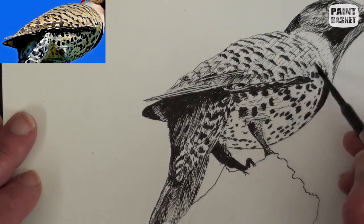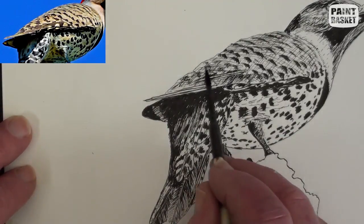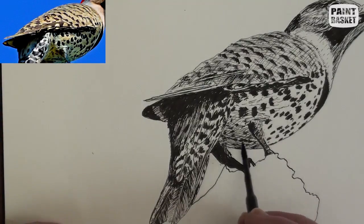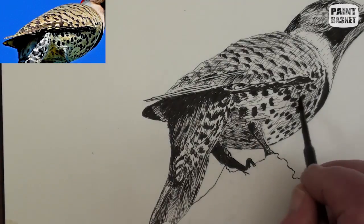The body needs to be shown as rounded and we do this by using very light subtle curved lines. Take special notice of the technique and type of cross-hatching I'm using here to make it look more three-dimensional.